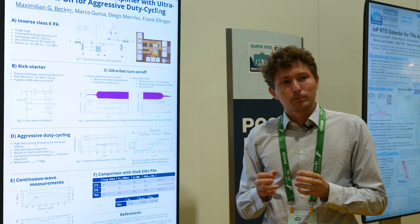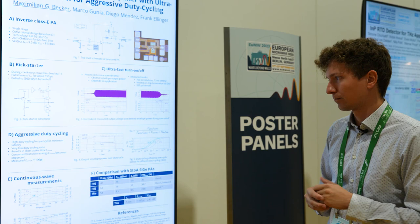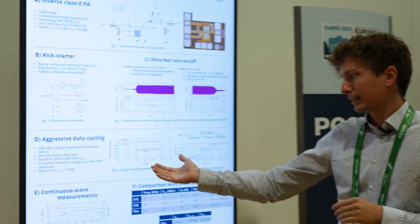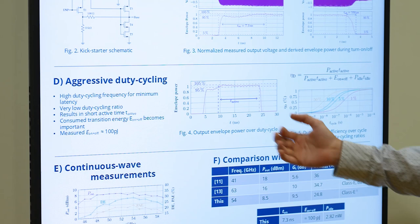To define this term, the idea is to have a very short duty cycle interval — a high duty cycling frequency to minimize the latency, so we can immediately react to new data. Here we have a very short active time. In this example, we only transmit for around 50 nanoseconds, and this is where the turn-on and turn-off phase becomes relevant.